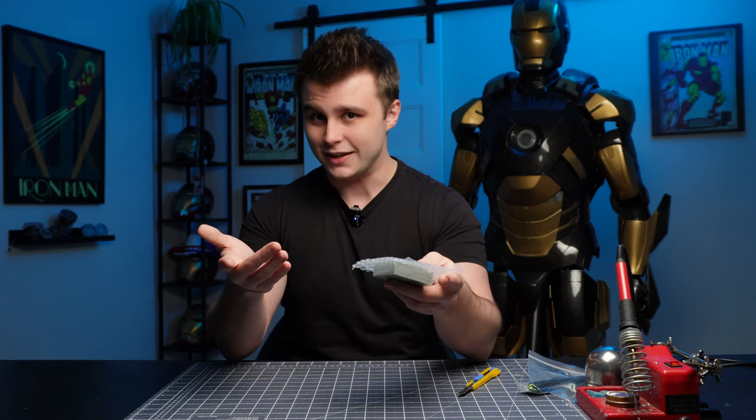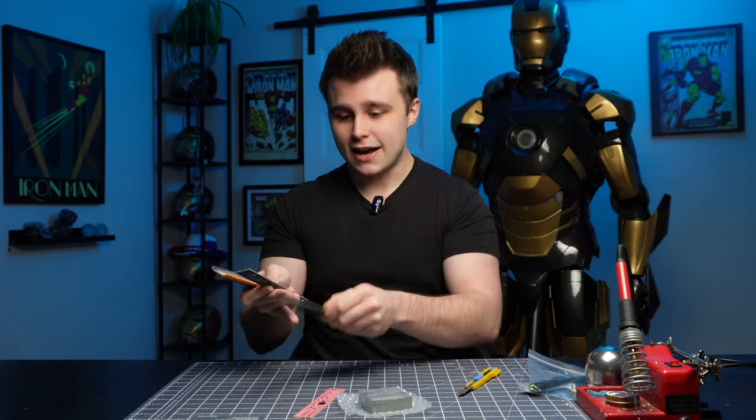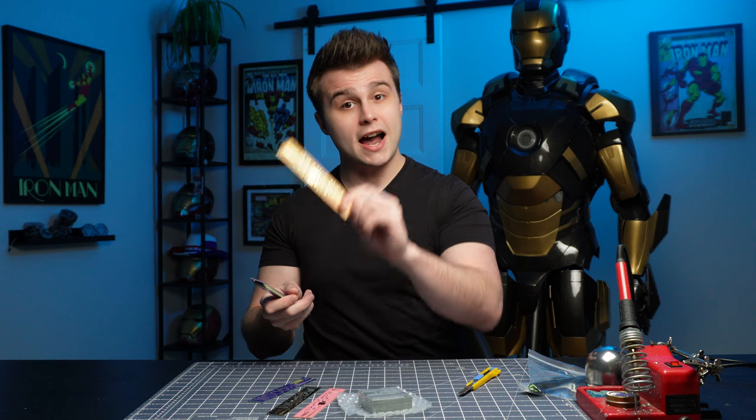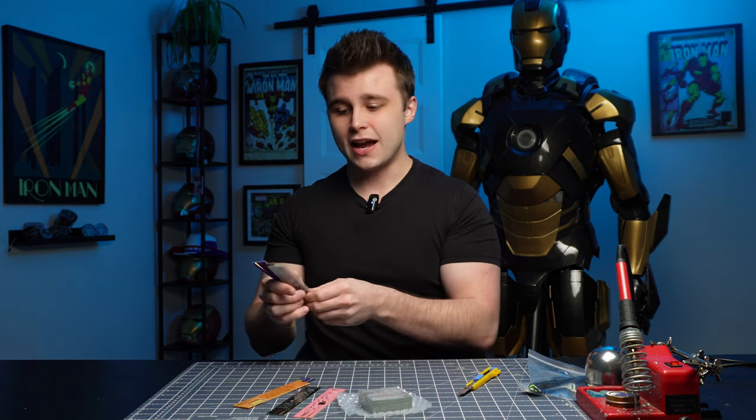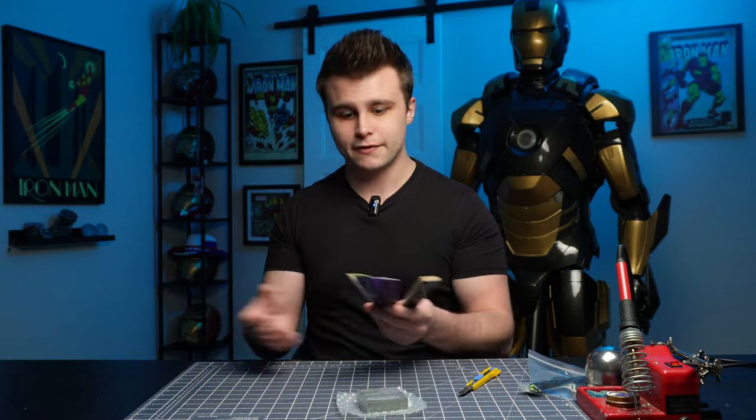Before I start covering the details of this PCB, I've been holding out on you guys — PCBWay has been sending me some extra stuff, namely a lot of rulers. I now have pink, black, blue, orange-yellow, two white ones, and two slightly different purple ones. They're very practical — I keep them pretty much everywhere in the workshop so I always have a ruler nearby. Anyway, little ruler tangent aside, let's get back to the PCBs.